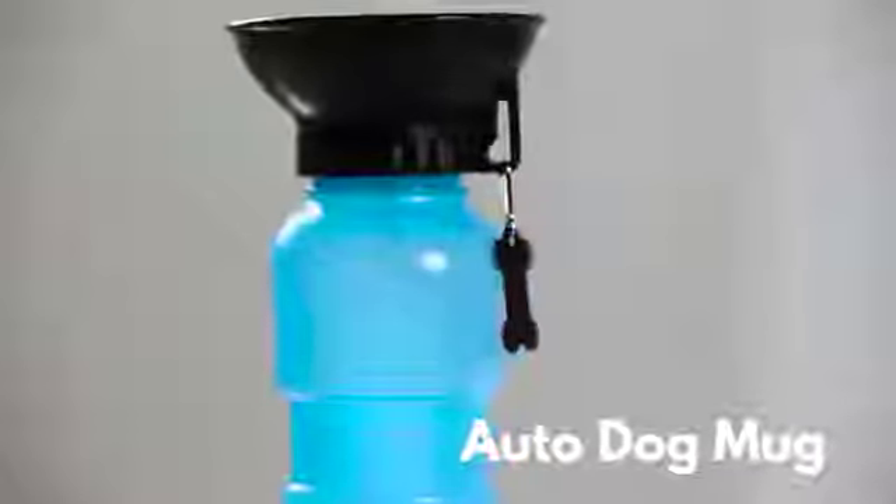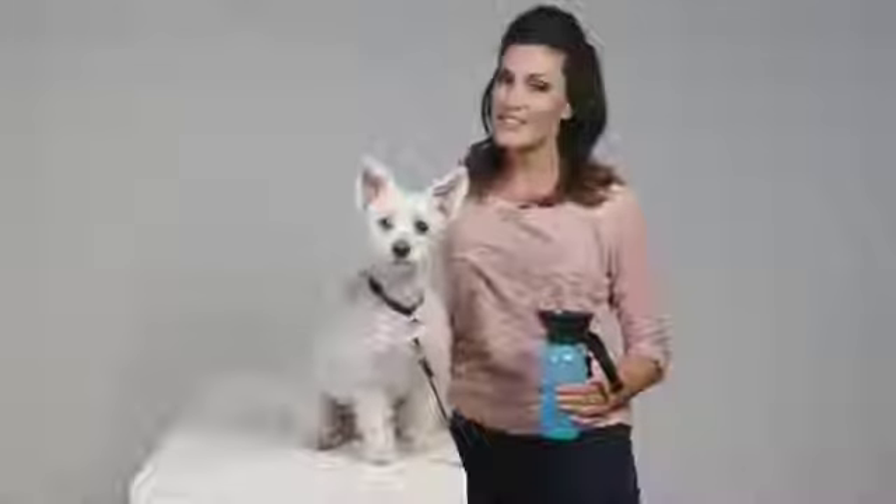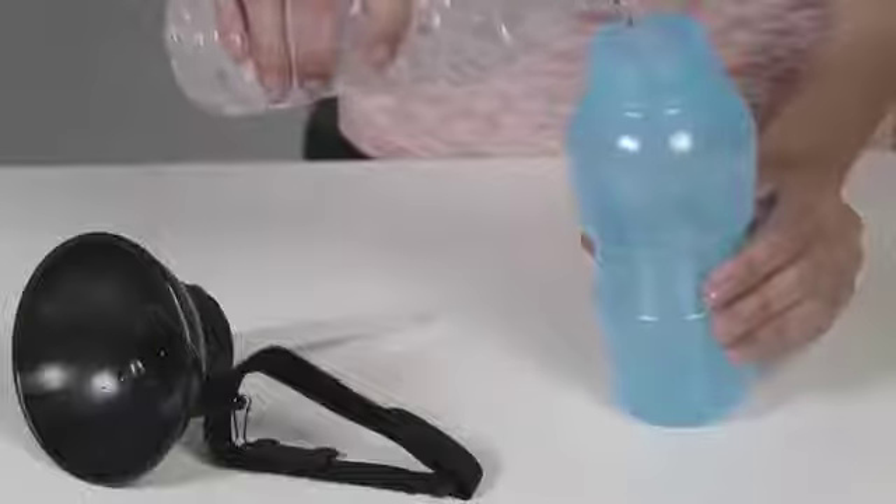This dog's only travel mug takes all the hassle out of quenching your dog's thirst. Just fill the bottle with water before your trip, and when your pup is ready for a drink, simply squeeze to fill the attached bowl.